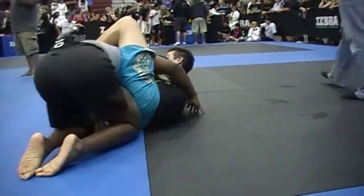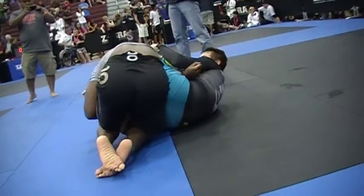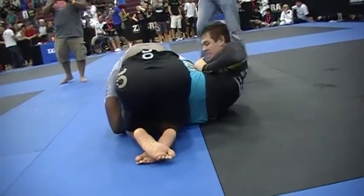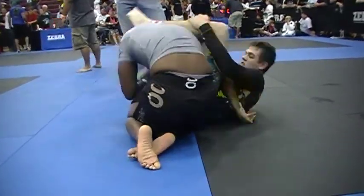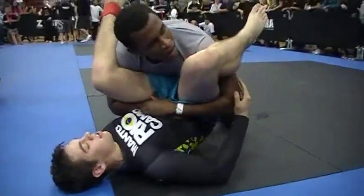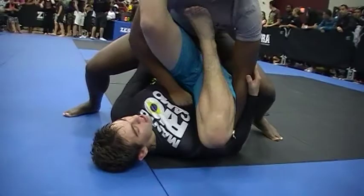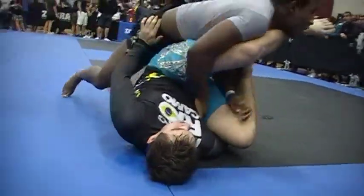Keep coming. Get your knees by his hip. Don't worry about that, Jacob. Spin around the head. Spin your legs around his head all the way. Good. Get your pass. Use your hips, not your arms. Use your hips to pass. Push those legs across. Get your pass.